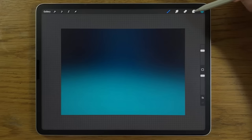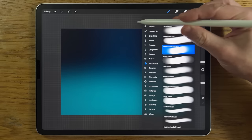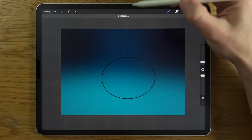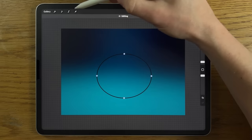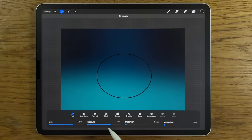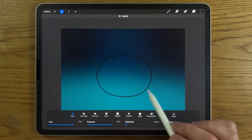Create a new layer, choose the third color on the top row, and use the medium hard brush at about 2% size and 100% opacity. Draw an ellipse shape in the center — it doesn't matter how neat it is. Get it roughly the right size and position, then go to adjustments, liquify, push tool, size about 70%, pressure 70%, no distortion or momentum, and push it down from the top and up from the bottom to get a slightly flattened form.